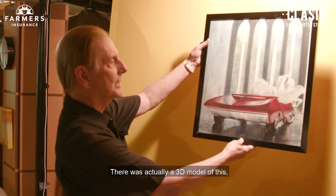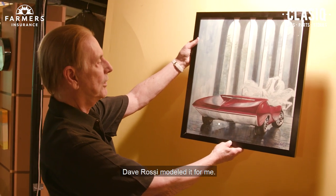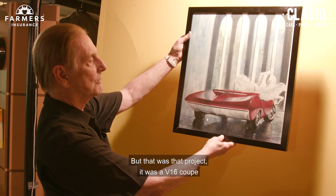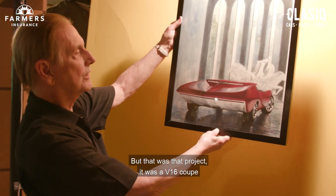There was actually a 3D model of this. I wish I had the model of that — Dave Rossi modeled it for me. But that was that project. It was a V16 coupe.